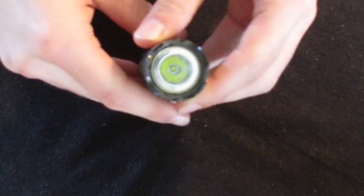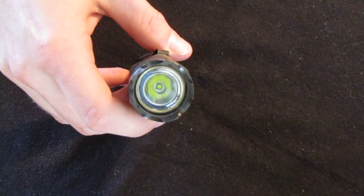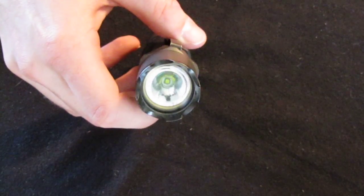In it I have the Malkoff M61 — I believe it is. It's about 265 lumens with a runtime of 2-plus hours.